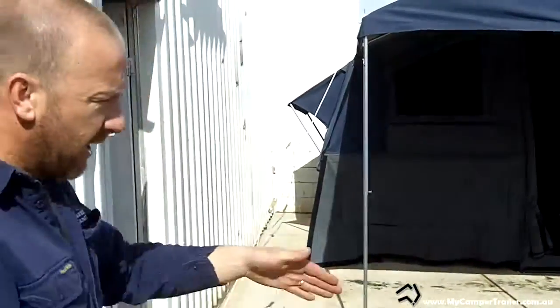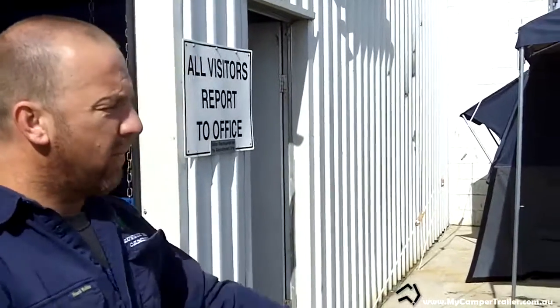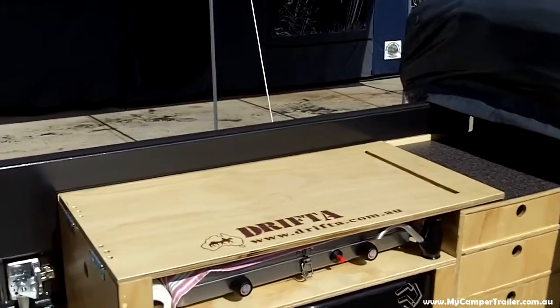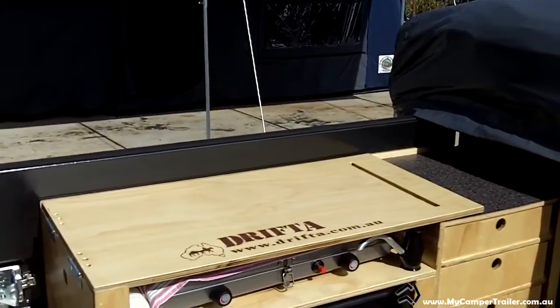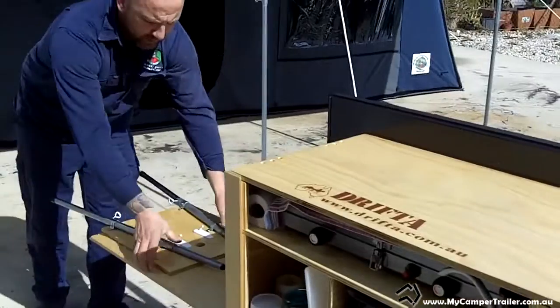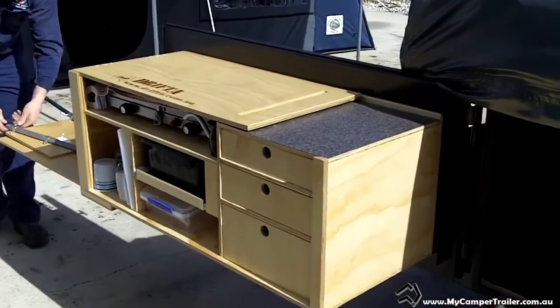One thing with our tailgates is that we don't actually pin them down at every 90-degree angle. One thing a lot of people don't think about is when they're cooking — because your annex is set up — if you're cooking sausages and fatty stuff, you don't really want that fatty smoke going into your canvas. So the way we make our tailgates, you can actually swing them right open. For example, if we were cooking sausages today, we can swing the tailgate right out here and set up facing away. Just little things like that make a difference.